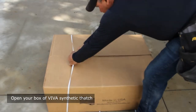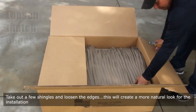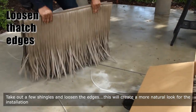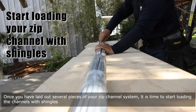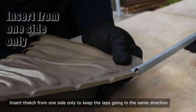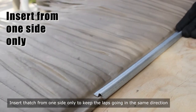Open your box of Viva Synthetic Thatch. Take out a few shingles and loosen the edges. This will create a more natural look for the installation. Once you have laid out several pieces of your Zip Channel System, it is time to start loading the channels with shingles. Insert thatch from one side only to keep the laps going in the same direction.